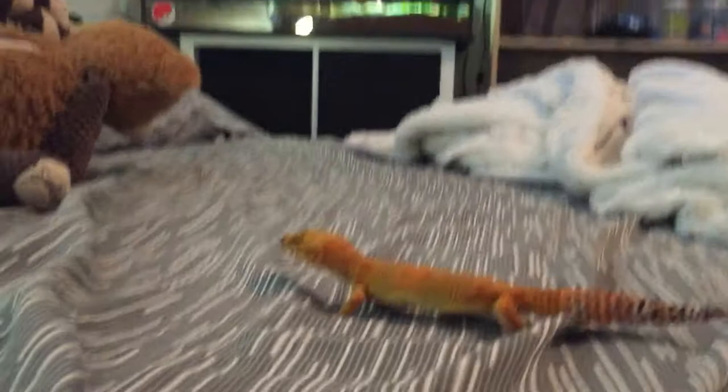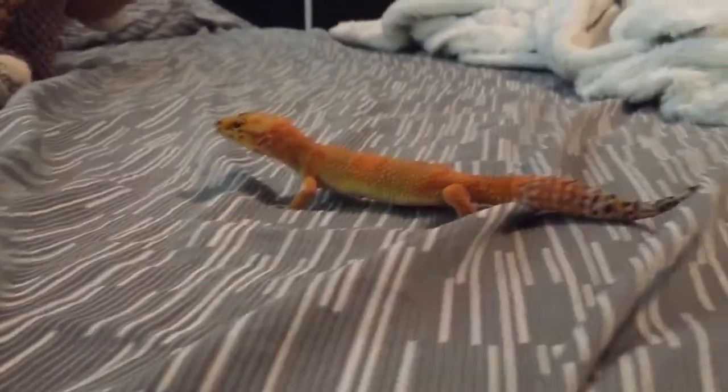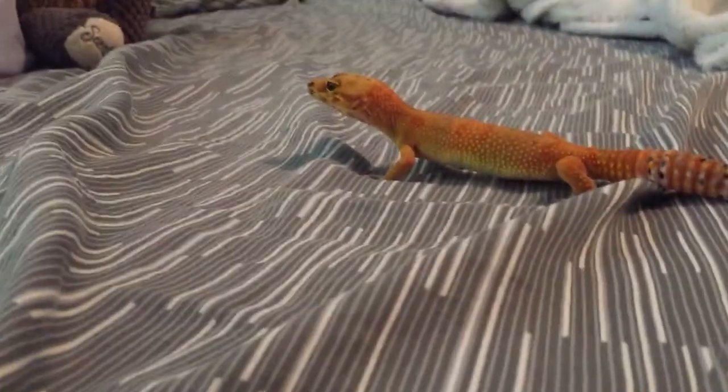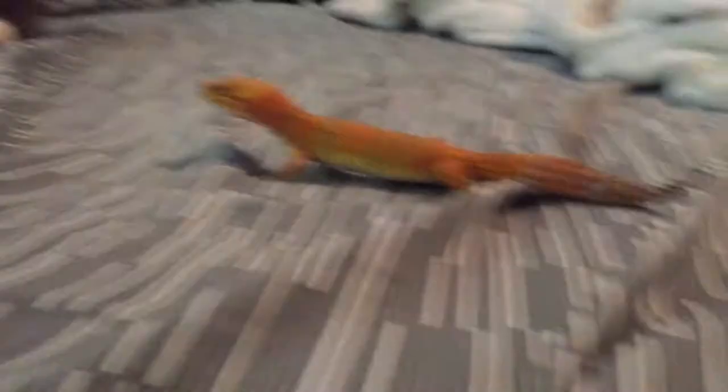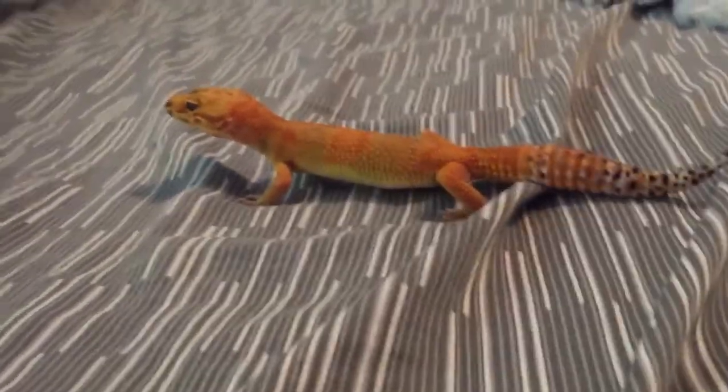He's about 11 months old, very healthy leopard gecko. I don't feed him as much as you would normally — I feed him every four or five days, just because he is gaining a bit too much weight.